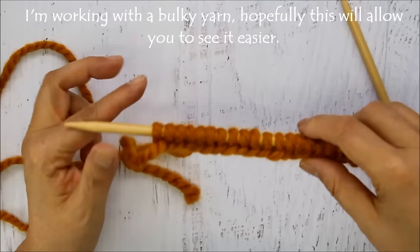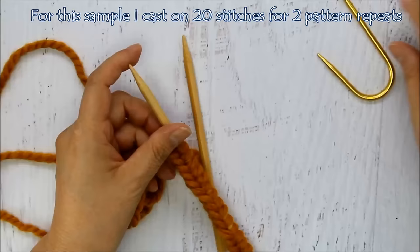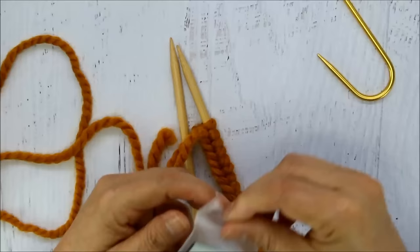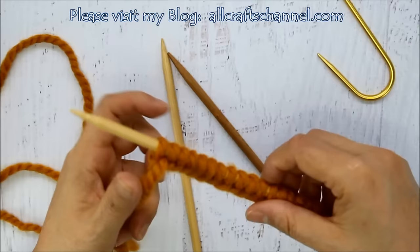To begin doing your cables, you're going to cast on the number called for in your pattern. Here I'm just going to do a couple of repeats. There are two ways you could do it — you could use a hook, but this hook is too small for my gauge. This is a 6.5mm needle, so I'm going to use the double pointed needle. You want the same size or preferably a little bit larger, so it doesn't get small or lose the shape.